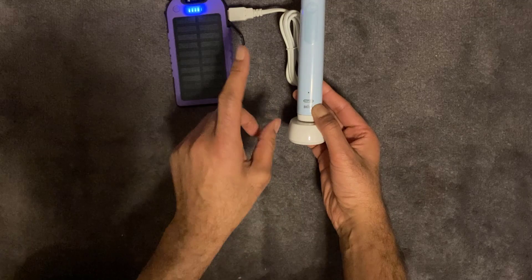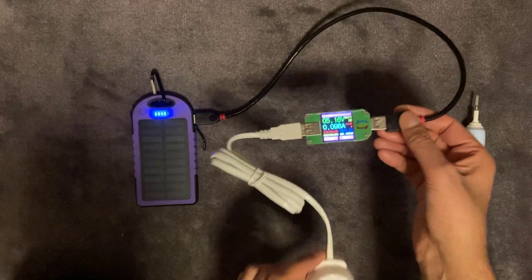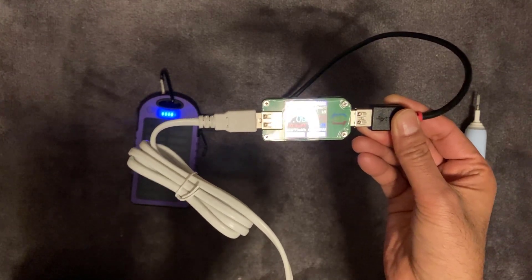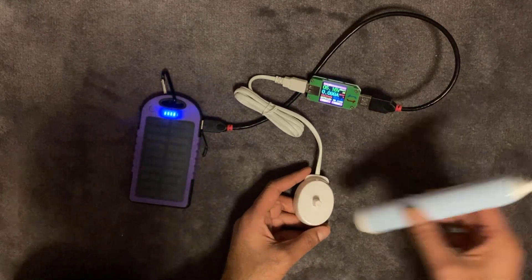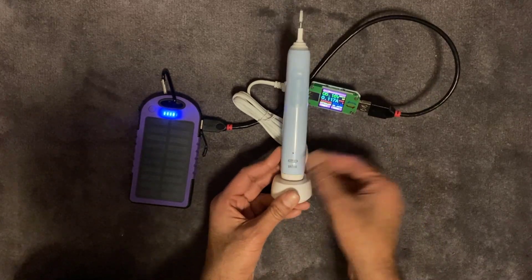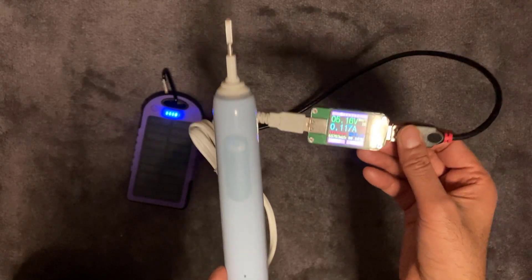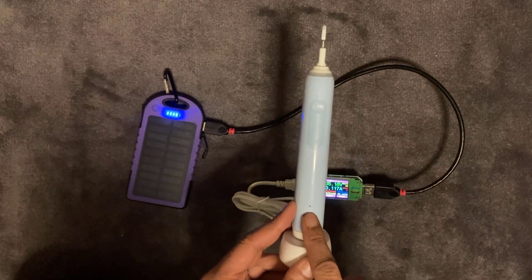Let's see how much power this uses via USB. On standby it's using 0.5 watts of power, which is a bit more than the mains charger on standby. But while it's charging the toothbrush, it's using only 0.6 watts of power — actually less than the mains method — and as you can see it's working perfectly well and charging the toothbrush.